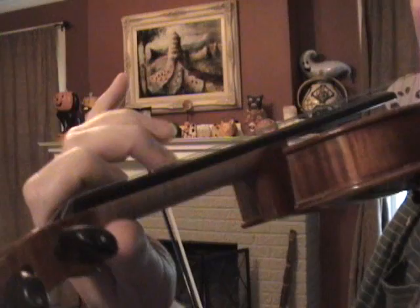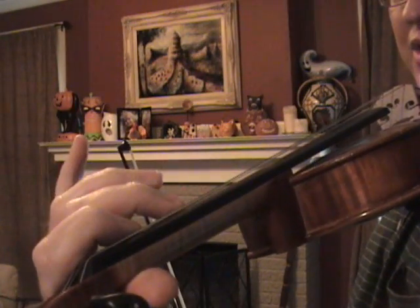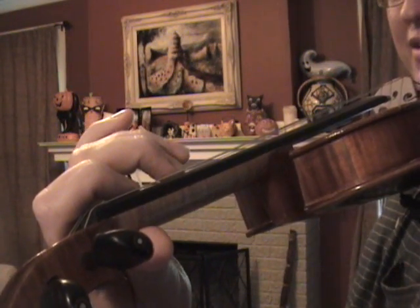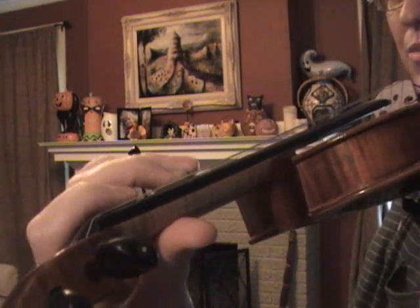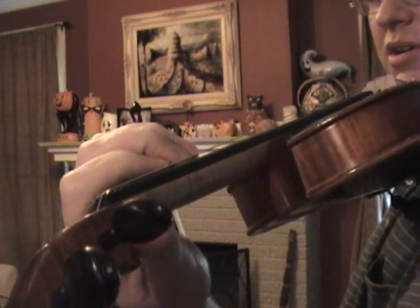A newer concept of shifting from a higher finger to a lower finger is this. We're going to do the same shift — C sharp to D on the A string, first position to third position. Imagine your two is a soccer ball and your one is a foot. Your foot has to move towards the ball before you can kick the ball, and the ball will not move until it is kicked.